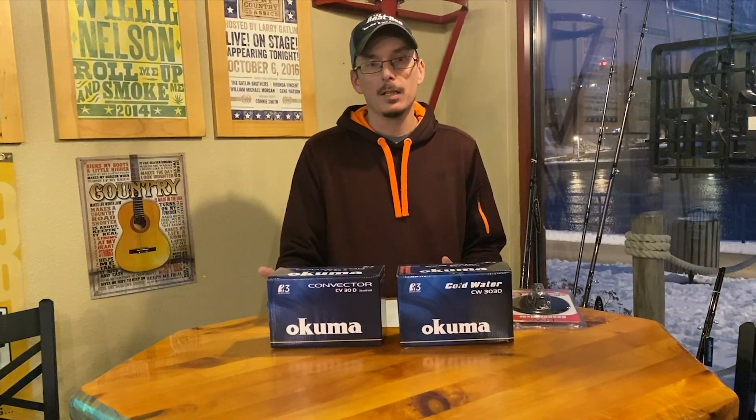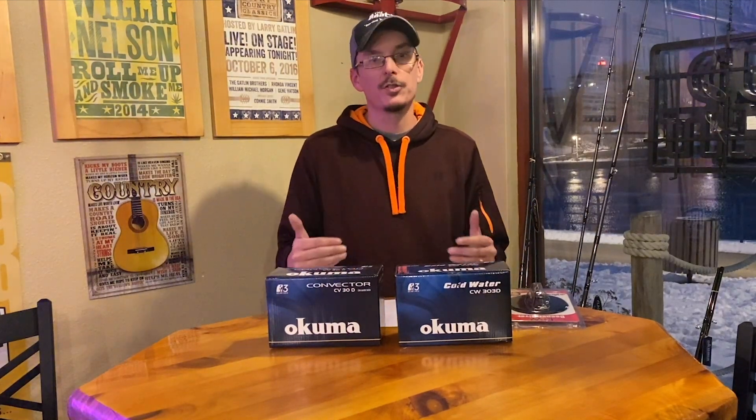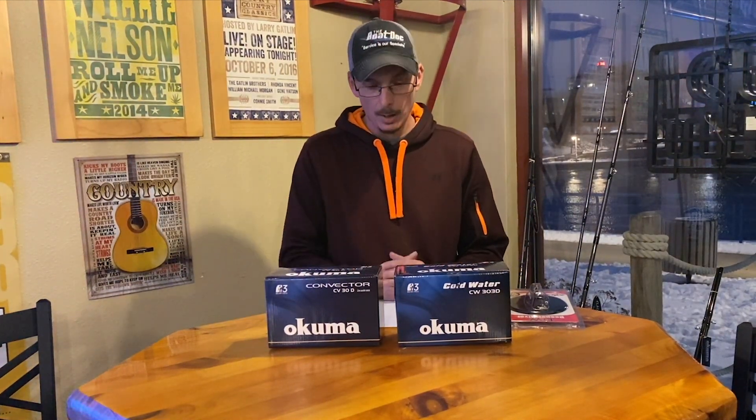We're going to go over three different options today for that nine-rod spread. Of course there's endless options, but these are three different options I'm going to suggest if you're looking to run a nine-rod spread.